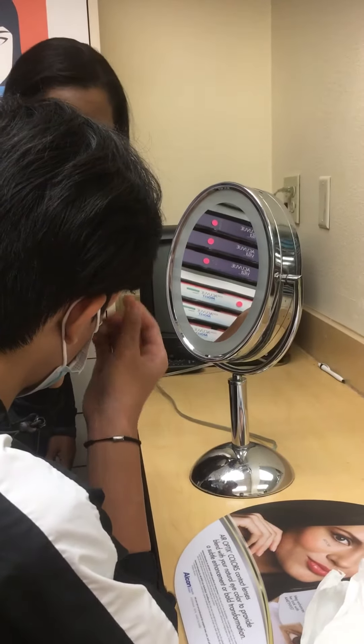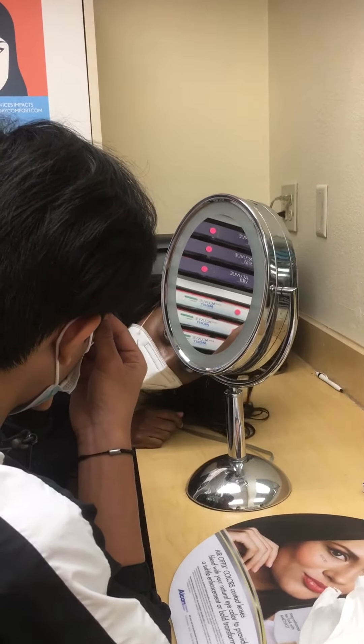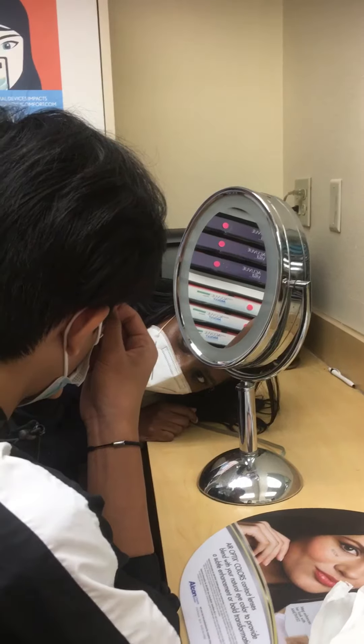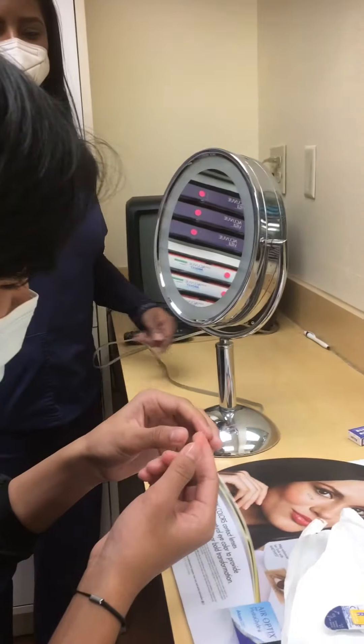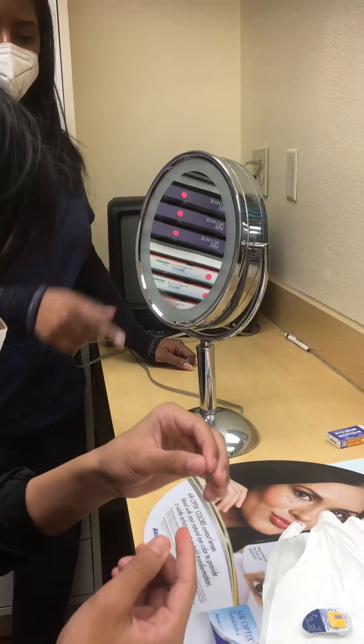Pull it out. You're going to use the index finger and thumb when you pull it out, though, okay? Now pull it out. One more time. Okay. And then you put it in that side of the case? Yes.